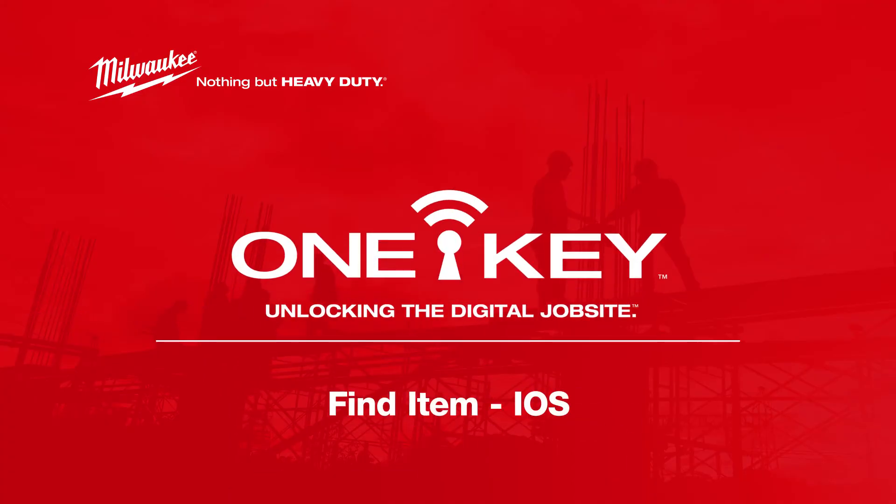Locating where items have wandered just got easier. With the Find Item feature in OneKey, we'll help you narrow down your item's specific whereabouts within 100 feet, thanks to a handy new proximity tool. In this video, we'll show you how to use this last 100 feet experience using the mobile app on your iOS device. Let's get started.